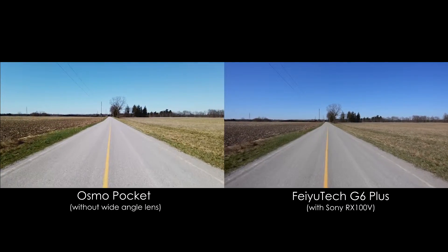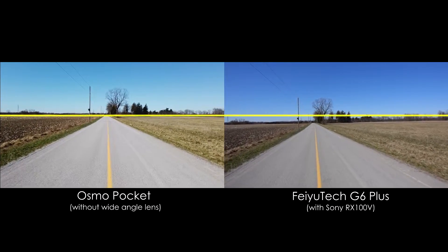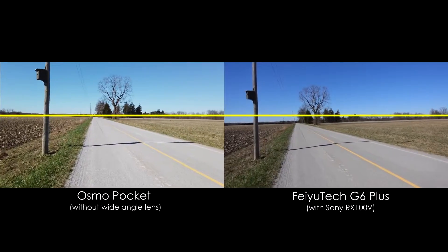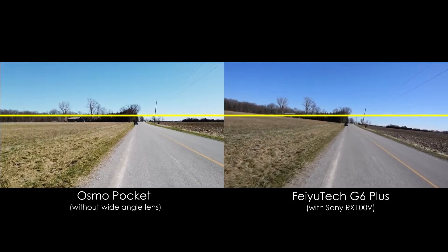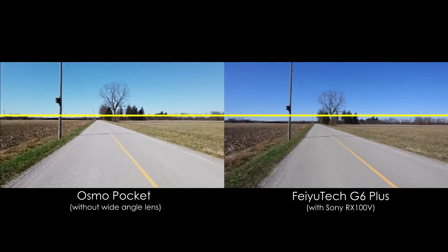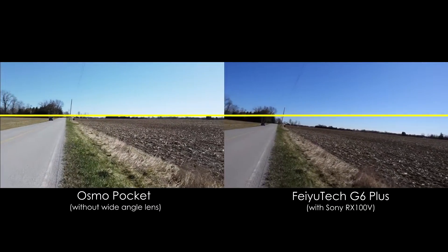Now for a run test. The G6 Plus is drifting slightly to the right on the z-axis. On the turn the Osmo remains locked in like a machine, but the G6 is really struggling now. It's completely lost the horizon and loses it again. That's unfortunate.